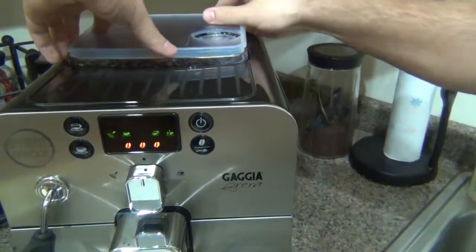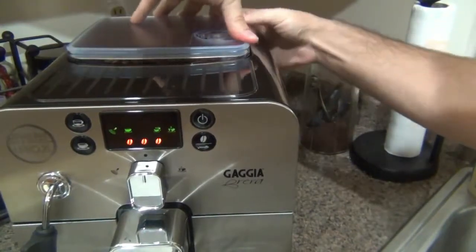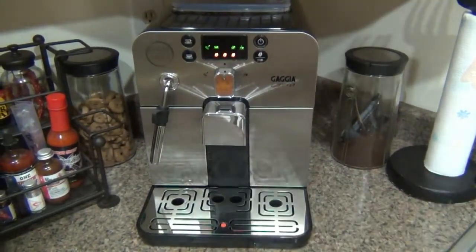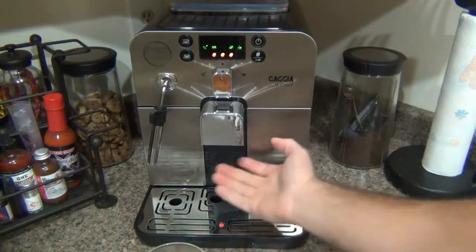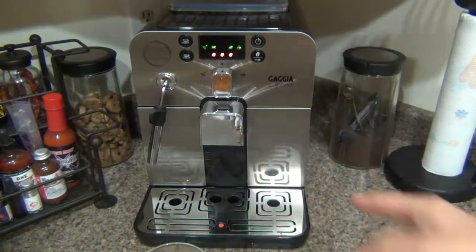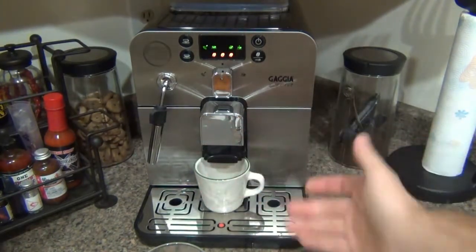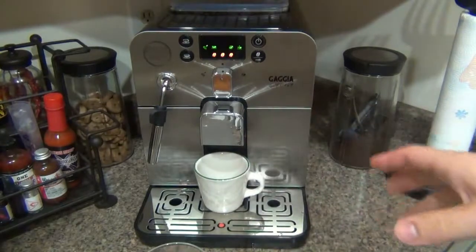On the front where the coffee dispenses there's an adjustment — pull on both sides and this raises and lowers the spout. If you have a smaller cup for a shot of espresso you can adjust it down to prevent splashing. I've had it up the entire time to accommodate larger cups. It will accommodate a fairly large mug — here's one of my favorite Pottery Barn mugs and it fits perfectly under there for a latte or long coffee.